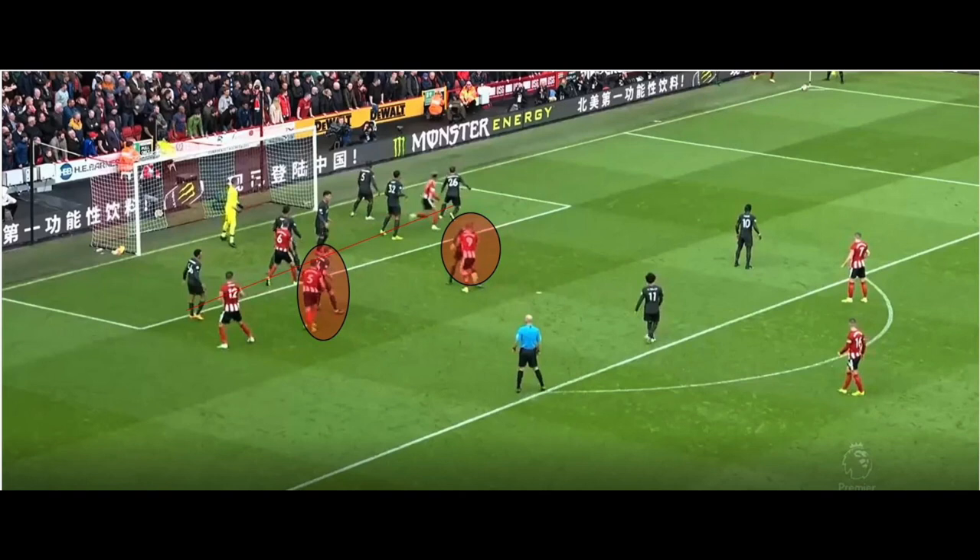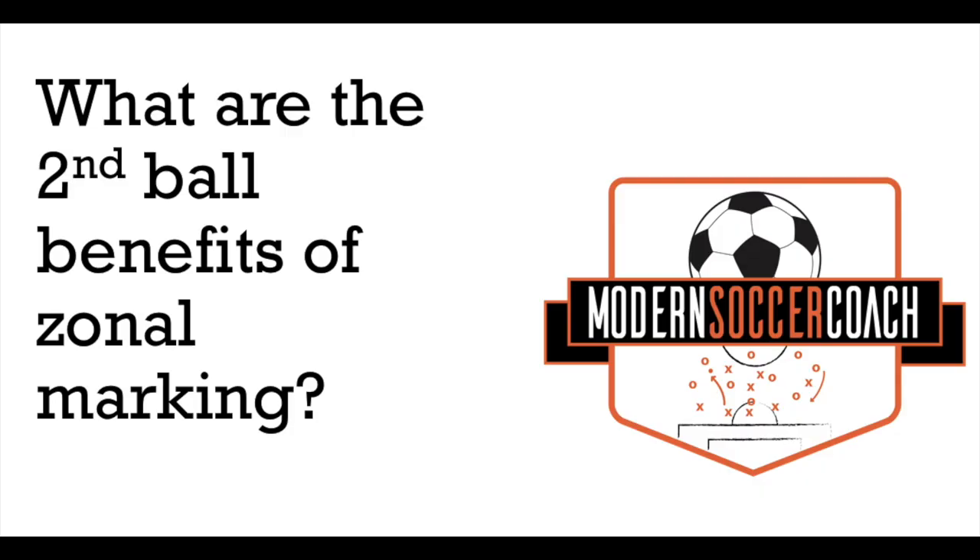Liverpool commit all the men back from corners, which obviously helps them not be outnumbered. The brief idea behind zonal marking is to ensure you can cover the whole space of the six-yard box and pretty much the whole box. So where the opponents are going to run to, while ensuring that the gaps between those zones are as small as possible. By committing all the men back, that obviously helps them to become a bit more compact.